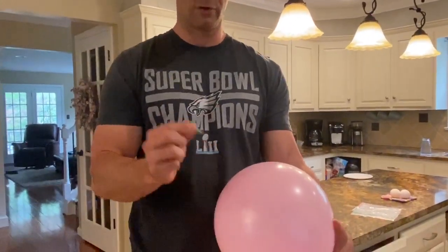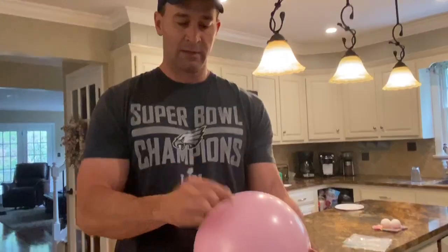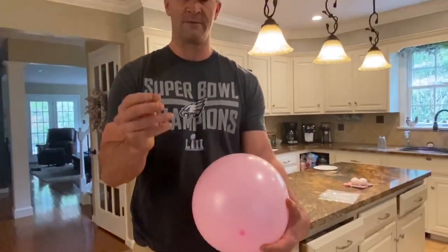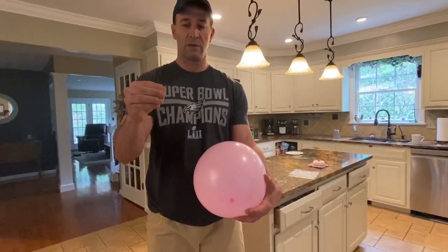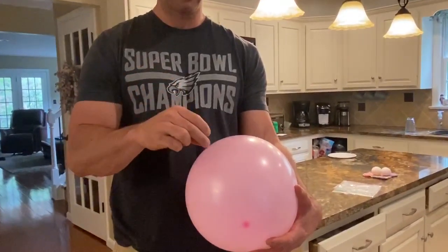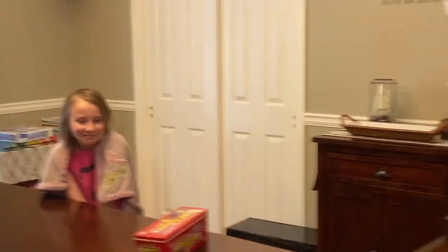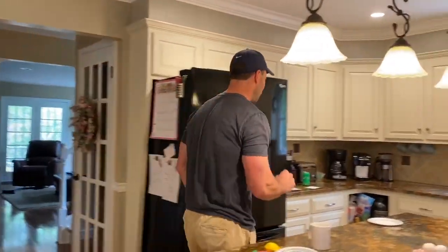Okay, ready? One, two — I like to pause, it adds to the drama. If I take the opposite end, yes I could pop the balloon but it would take a lot of force. But if I flip it, it would just take barely a touch and it pops. So that's force divided by area equals pressure.